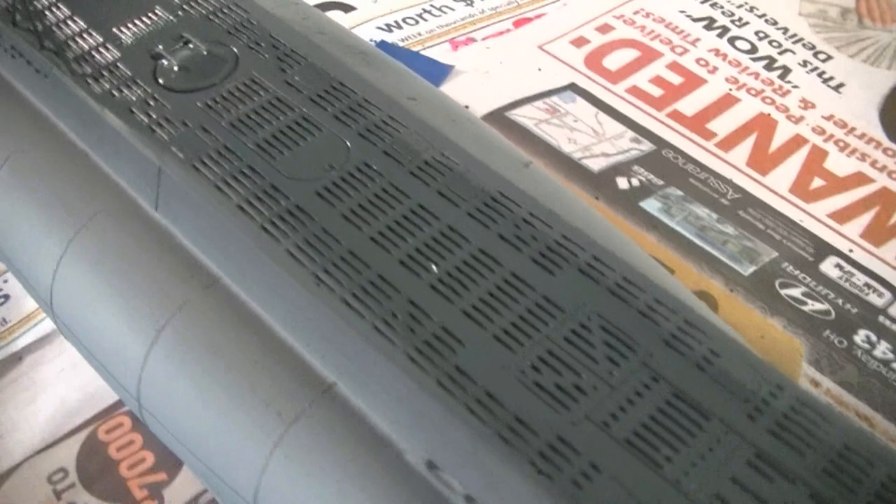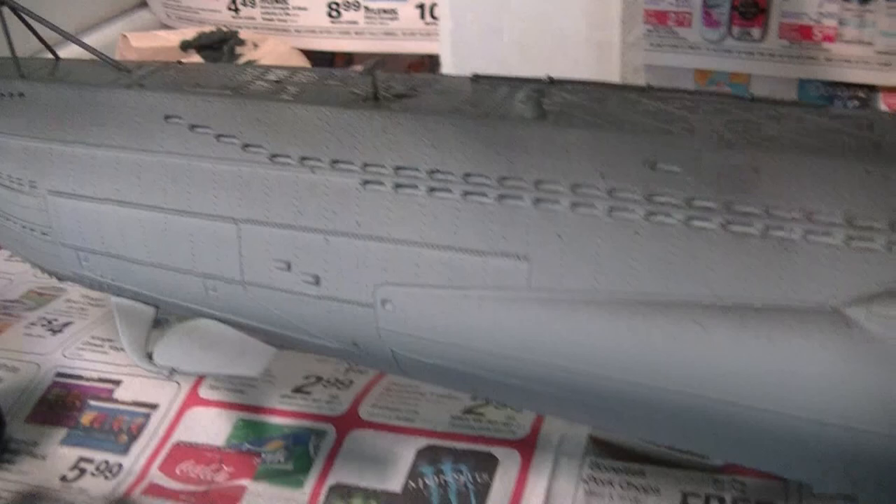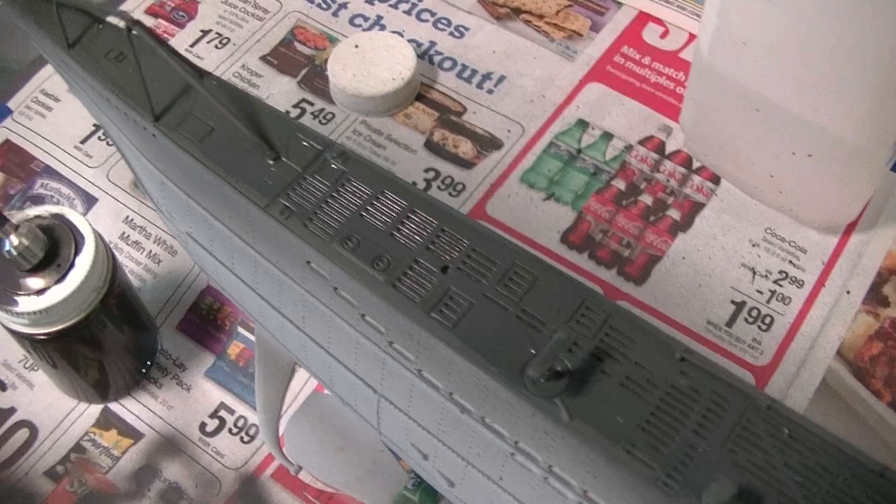Here's a close-up shot of the deck color. You can see it looks very nice — it really matches well to what I've seen in the photos. I'm very happy with that so far. What we'll do now is let this dry, and then I'll be able to start masking off the deck area in preparation to put the Kriegsmarine gray on. So that's what we'll be doing next after this dries.